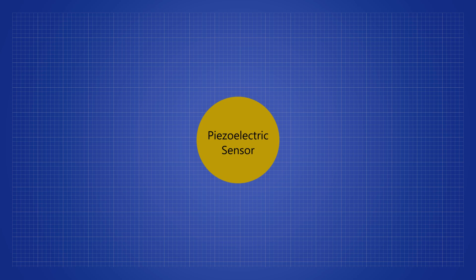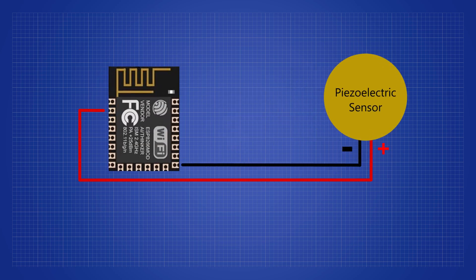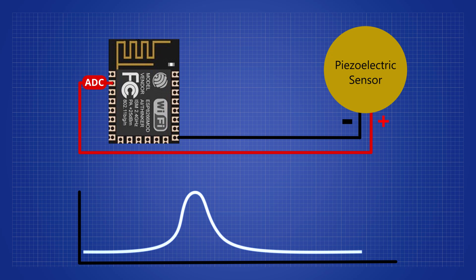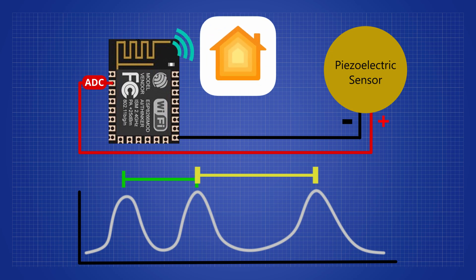To monitor the surface vibration, I will use the piezoelectric sensor. Piezoelectric sensors can convert changes in force into electrical charges. The sensor pins will then be connected to an ESP-12 analog input. When there's a knock, there should be a drastic change in voltage. By measuring the time between each knock, I can recognize specific patterns and send them out as HomeKit triggers. Let me get a prototype working.